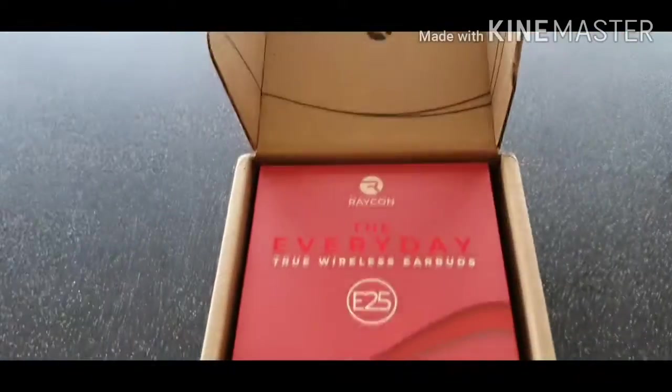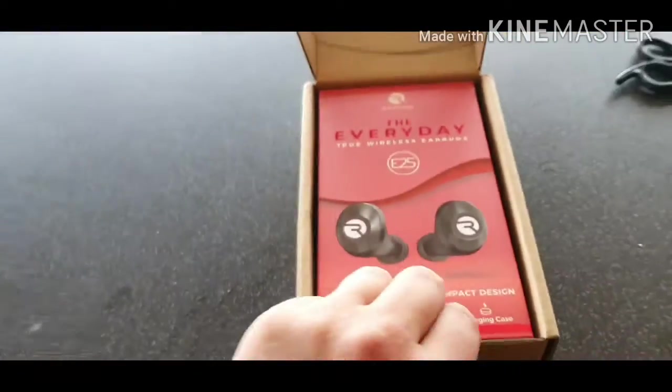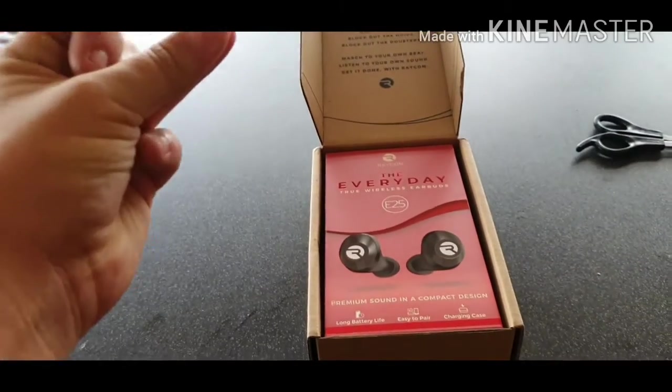Doubters. I'm an idiot. So, let us unbox the Everyday E25s.